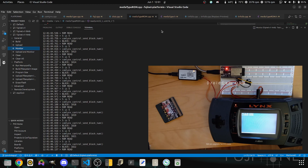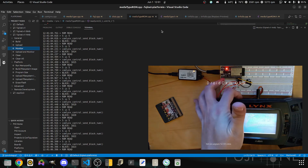Here we go, almost there. And reprogram — Lynx boots. And there we have it: Rampart being loaded across the network. Let me see if I can get a better contrast here.